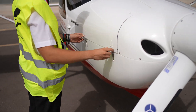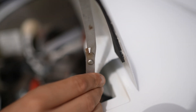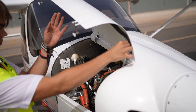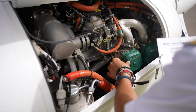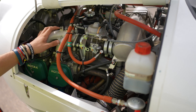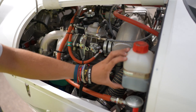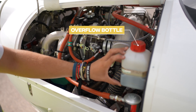Let's inspect the engine. Check that the engine inlets are clear and open the fairing to perform the checks. Inspect the radiators and ensure that there is no foreign object debris. On the first flight of the day, check the coolant level in the expansion tank, which should be at least two thirds full, and also check the coolant level in the overflow bottle.